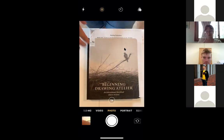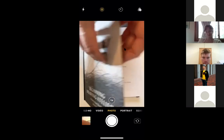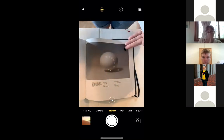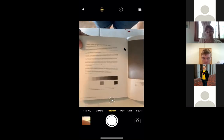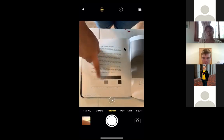This is our beautiful book. If you did purchase the book you already have this on page 91, and you can read more in depth about how to draw the sphere. This is what I'm talking about — the value scale. This is a nine-value scale; we're going to do a six-value one for today.